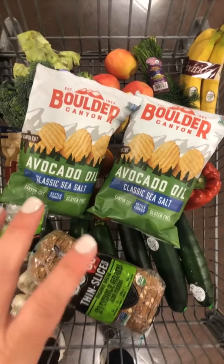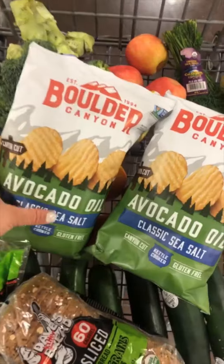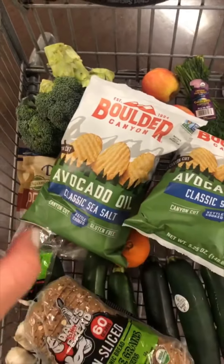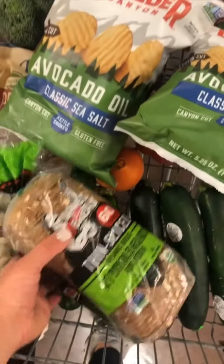Here are two other things I got just for the kids. Josh loves potato chips — he gets them at lunch. I always get the ones that are 100% avocado oil, so all that's in them is potatoes, avocado oil, and salt. It couldn't be healthier if I made them myself, and it's way easier to buy them.